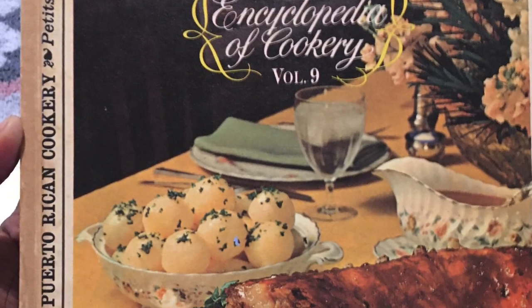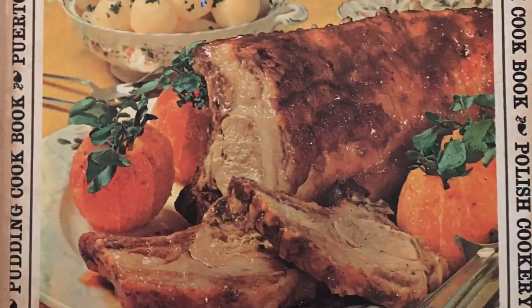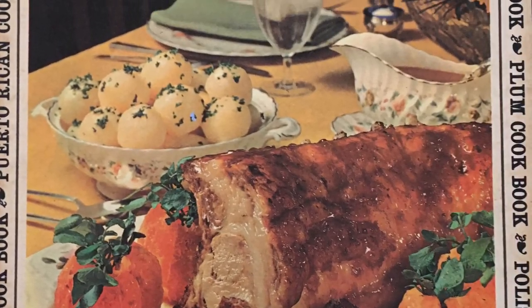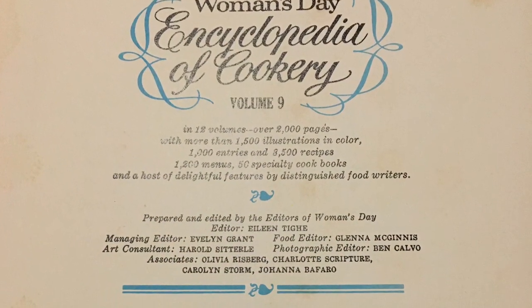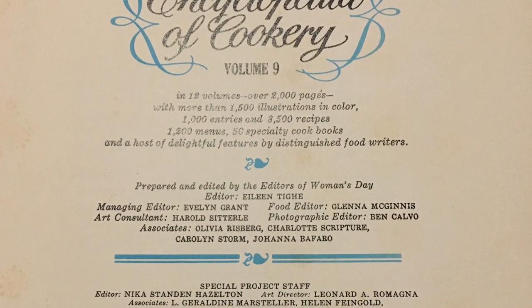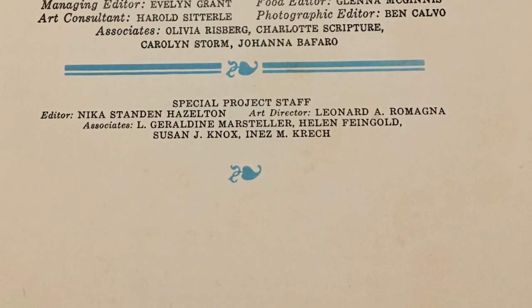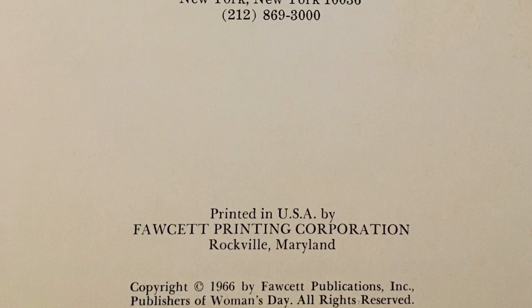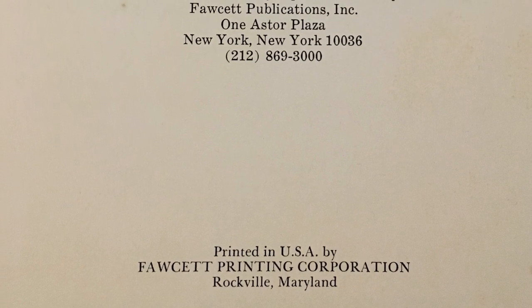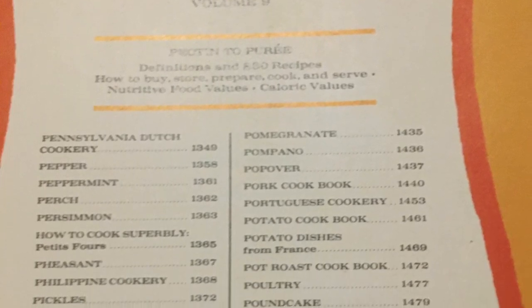The book we're using today is the Encyclopedia of Cookery Volume 9. We're going to be making a pot pie made with chicken. This book was written in 1966 and published in New York. Here's a look at the table of contents.